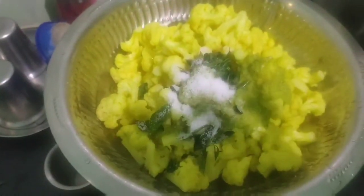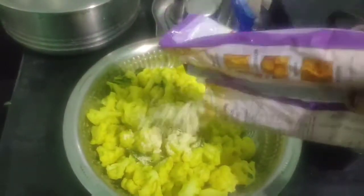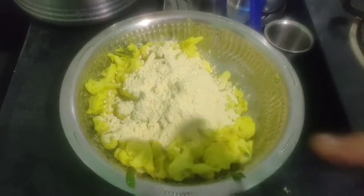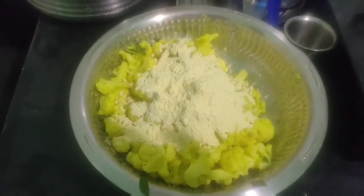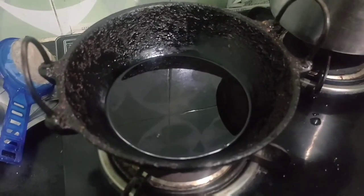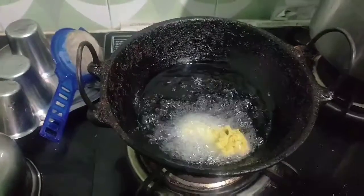Now we can continue with the pan. Here we can put it in the pan, showing the color in the middle using a little water. We'll add more color and seasoning in place, and fry it with a spoon.